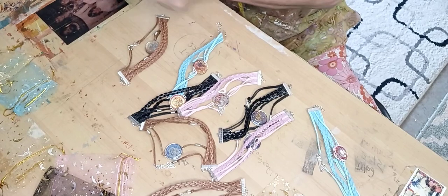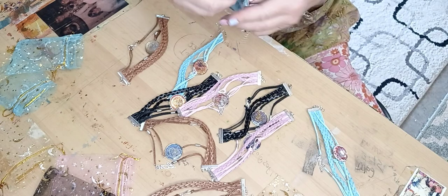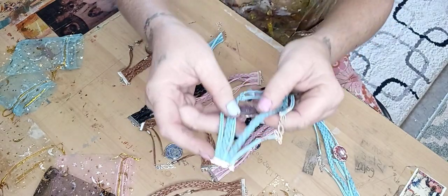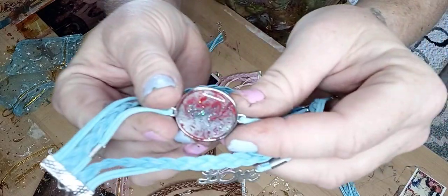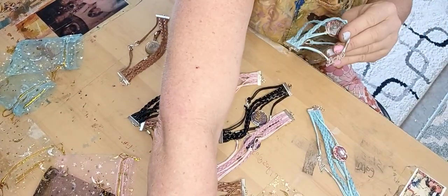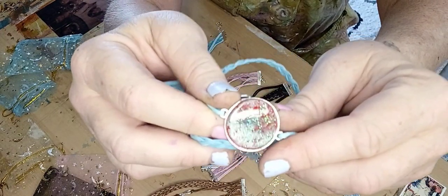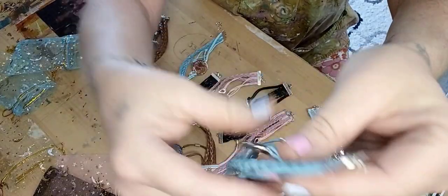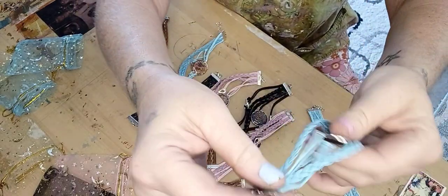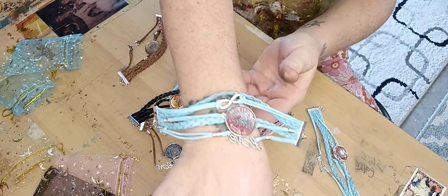Let me start with this one — I'm not showing them in any order, just randomly. Let me adjust the light — yeah, that's a little better. See the beautiful sparkles in it? I paint it and put sparkles on that one. I think I did a really good job on these. So this one says 'love' and then there's an infinity sign — pretty, right?